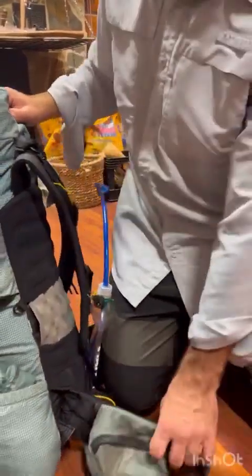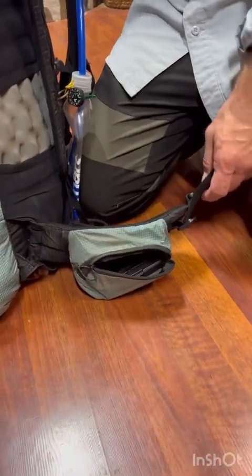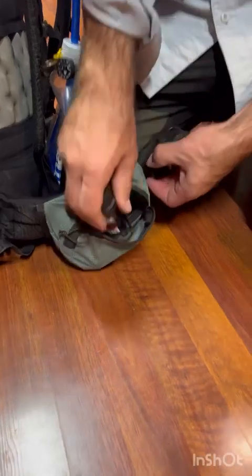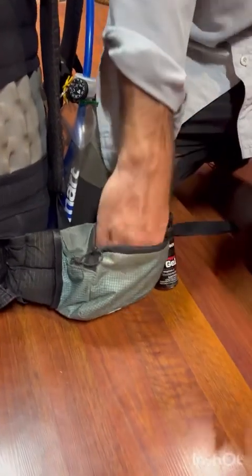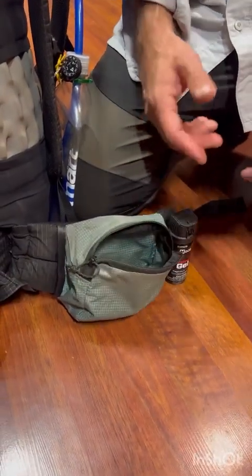On the outside right side I always have my gun and my bear spray — the spray either in the pocket or just accessible like that — plus my knife and my pen.